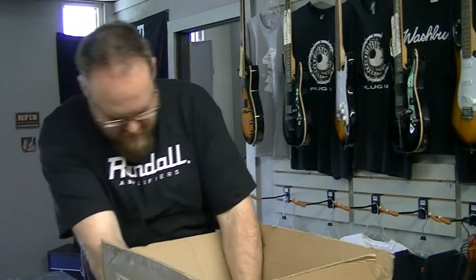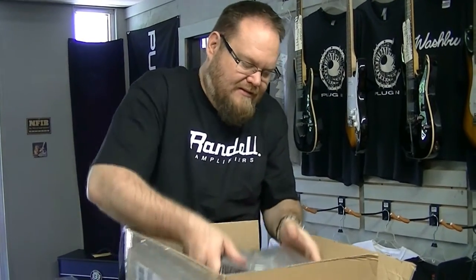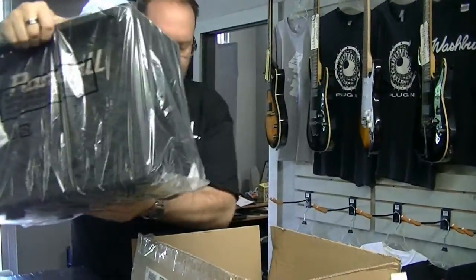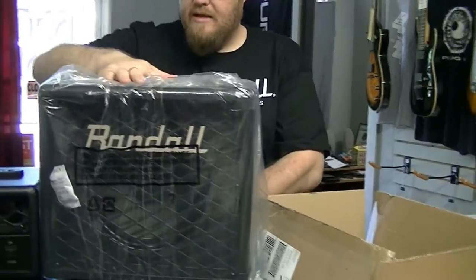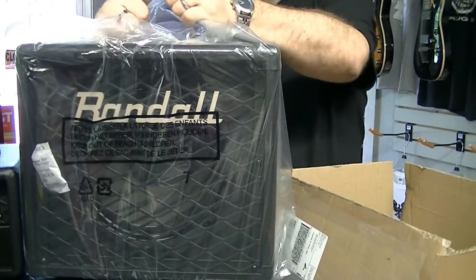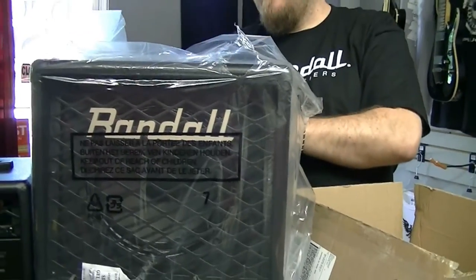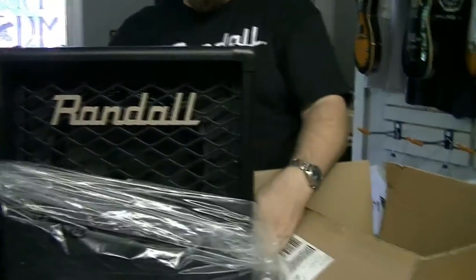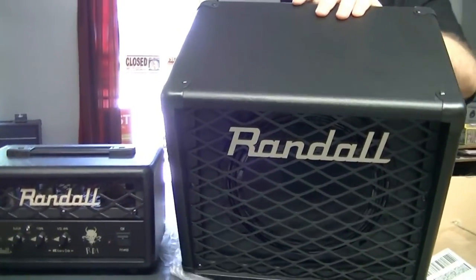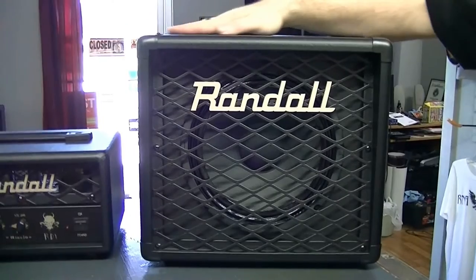Oh! Here we go. Look at that. I like this stuff on the front — that grill? Pretty awesome. Where are the handles? Are they on the side? That's weird. What's it look like? Yeah, it's pretty. I like that.